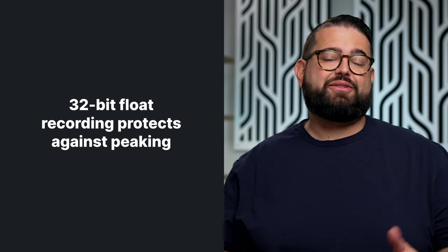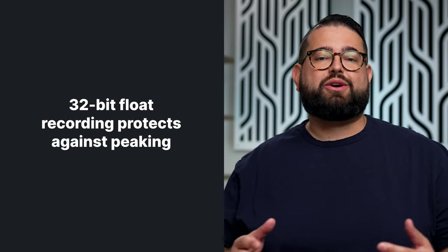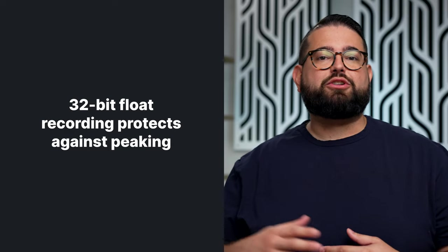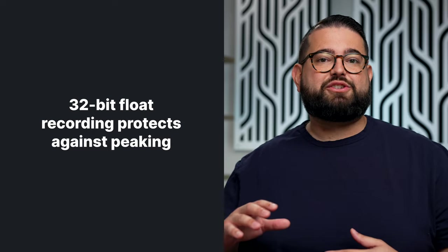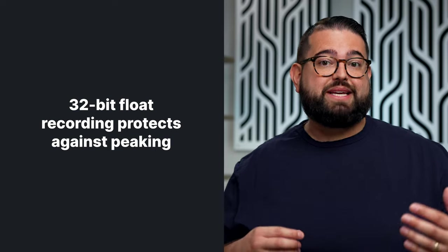A last word about the MixPre II series and the Zoom F6: they both support 32-bit float recording, which is very high-quality audio that can also record multiple gain stages, so you never have to worry about peaking. If you're afraid of overdriving something or you want good volume in an interview without distortion, 32-bit float recording can help — but it is a very advanced feature and can make editing more challenging, which is why this is in the advanced category.